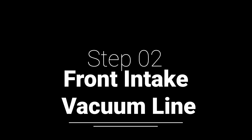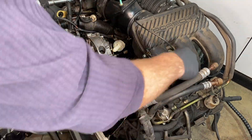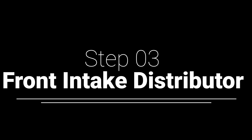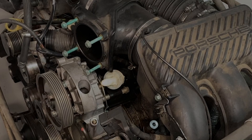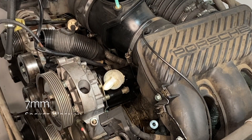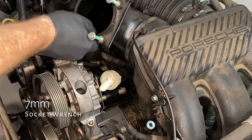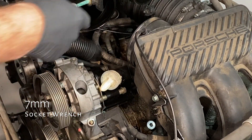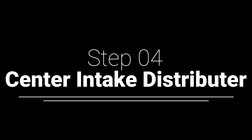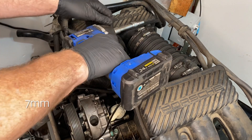The front intake has a vacuum line that we need to undo on the passenger side. That vacuum line is what runs some of the systems on the engine. Then we need to take off that intake — those are a bunch of 7mm on the hose clips there. Then just removing that central part of the intake. Next up is the center intake distributor, and that has those 7mm on it as well.